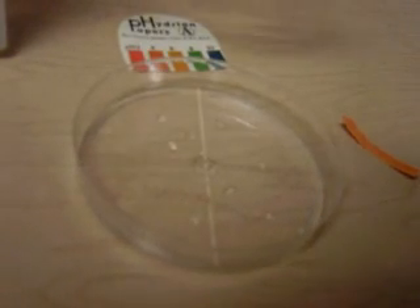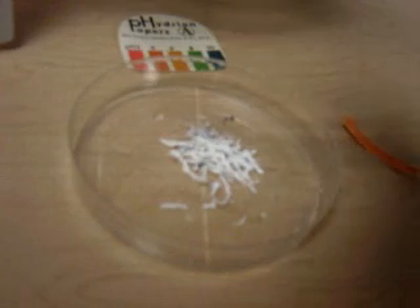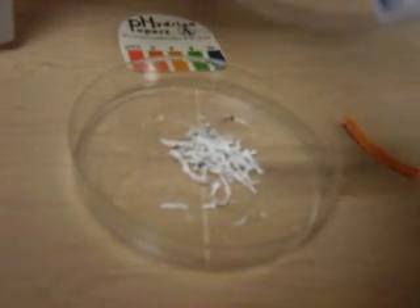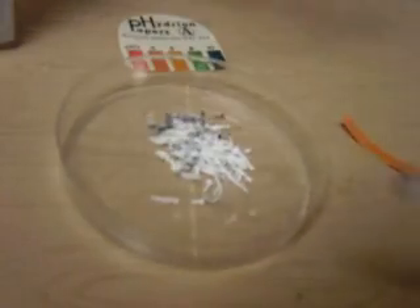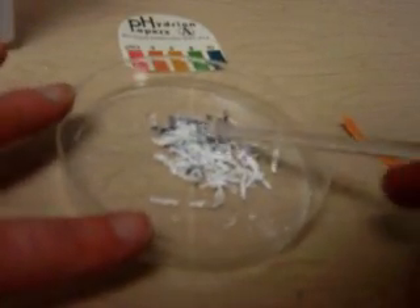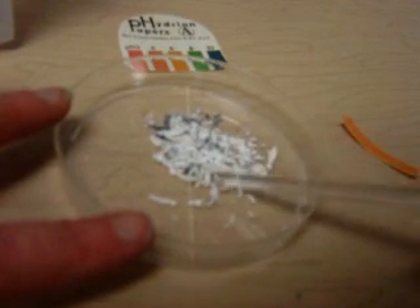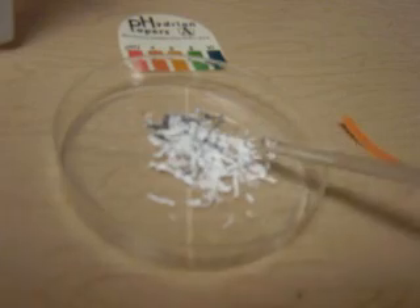I'm going to take the Magnesium Oxide that I got as a product from burning Magnesium Ribbon. This is what I got — Magnesium Oxide, which is a nice white powder.